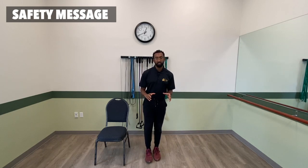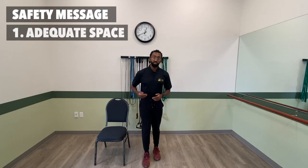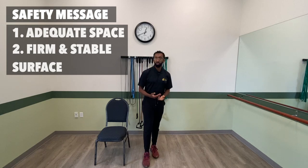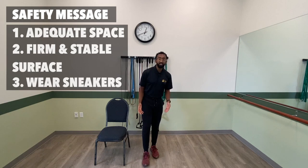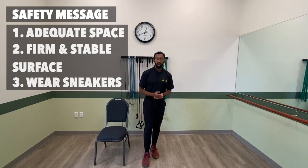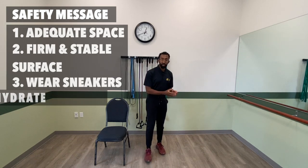When working out at home, it's important that you heed certain safety guidelines. Have an adequate amount of space around you, make sure that you're working out on a firm and stable surface — that being hardwood or tiled floor. Try to avoid working out on a rug, as this can bunch up and lead to slipping or tripping. To that same effect, wear sneakers and try to avoid socks, sandals, or flip-flops.